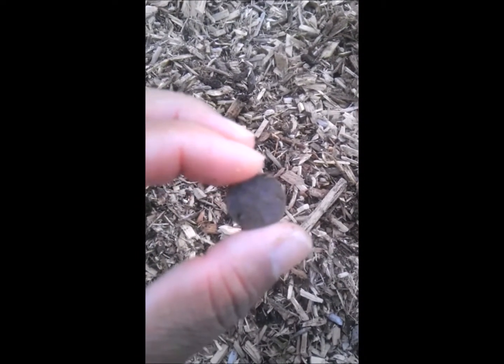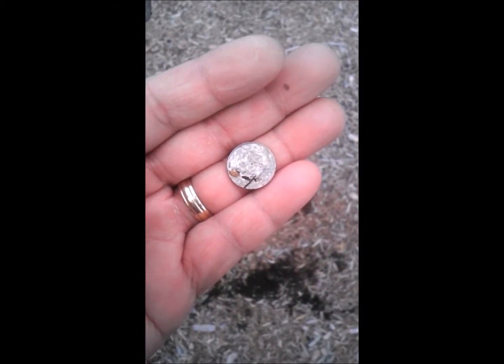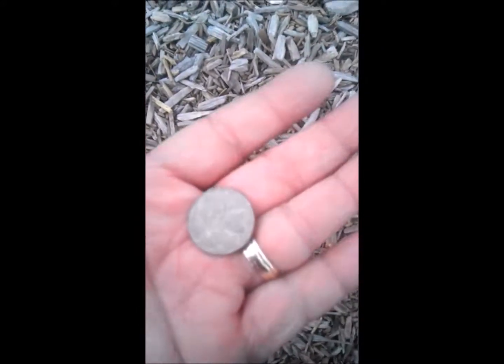Just in case — and here's our next find. Went to a different park and got a dime this time. Cool. Into this one before — all right, here's a quarter!